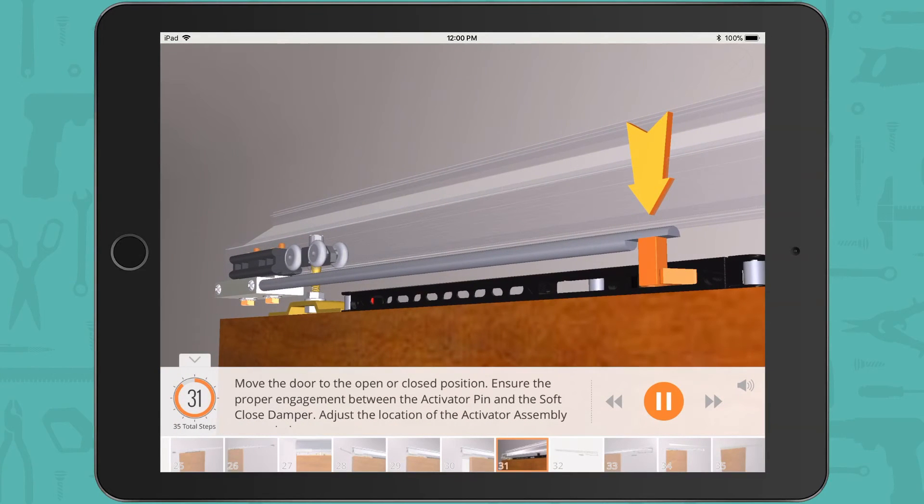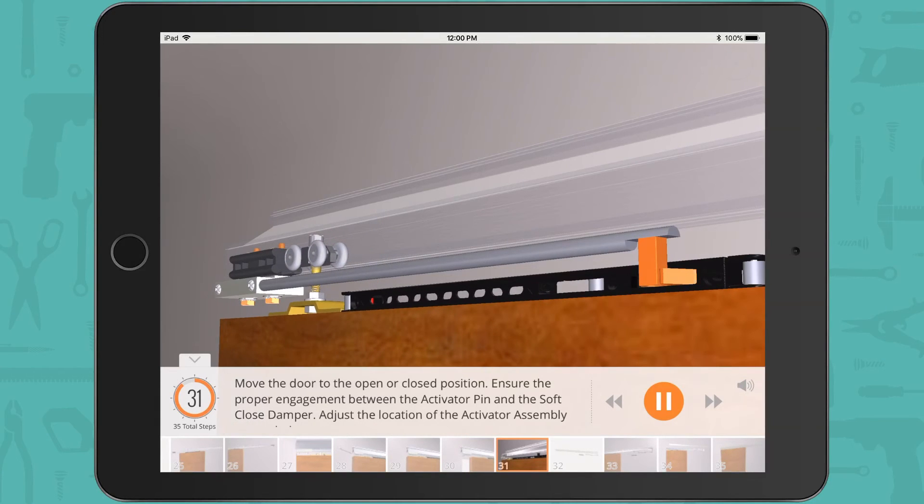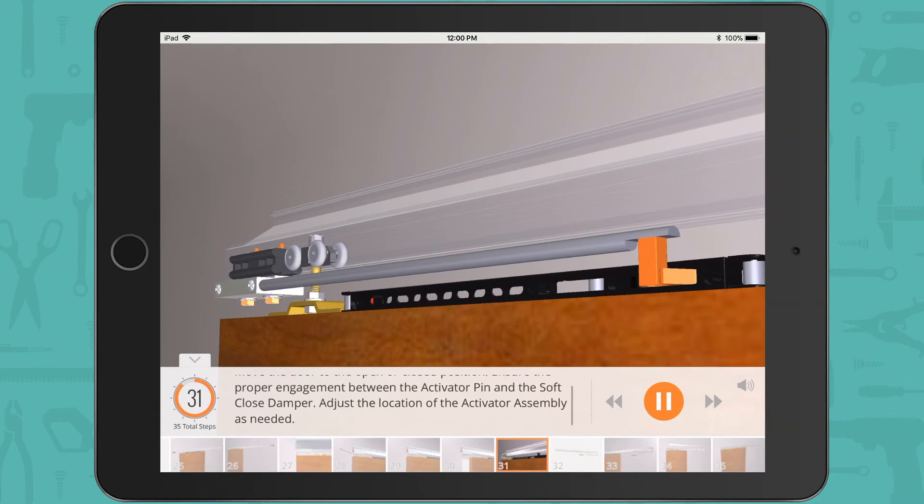Move the door to the open or closed position. Ensure the proper engagement between the activator pin and the soft close damper, and adjust the location of the activator assembly as needed.